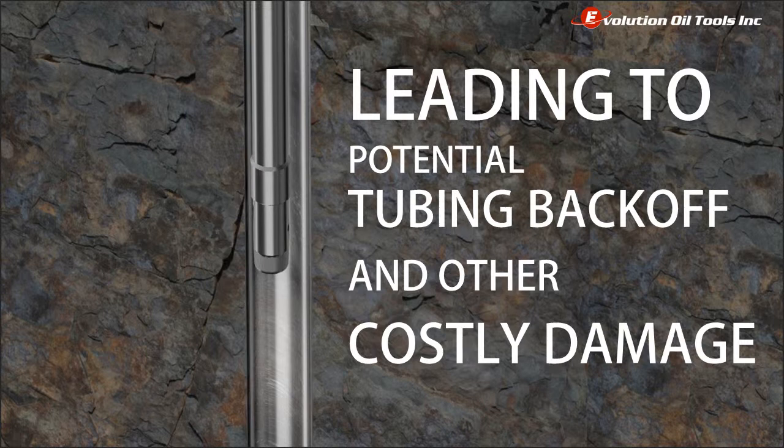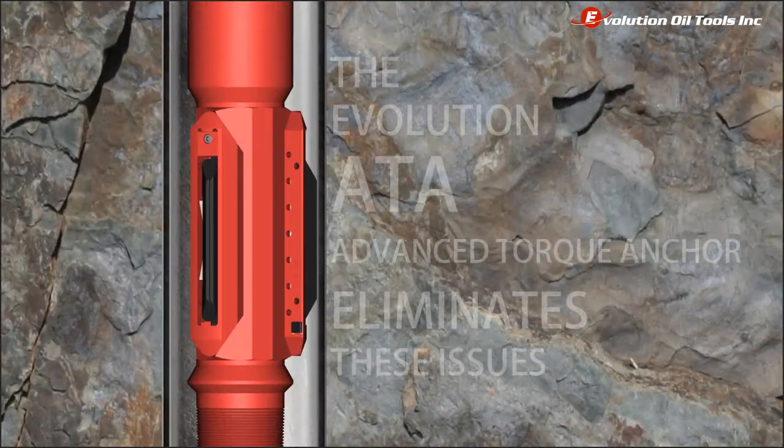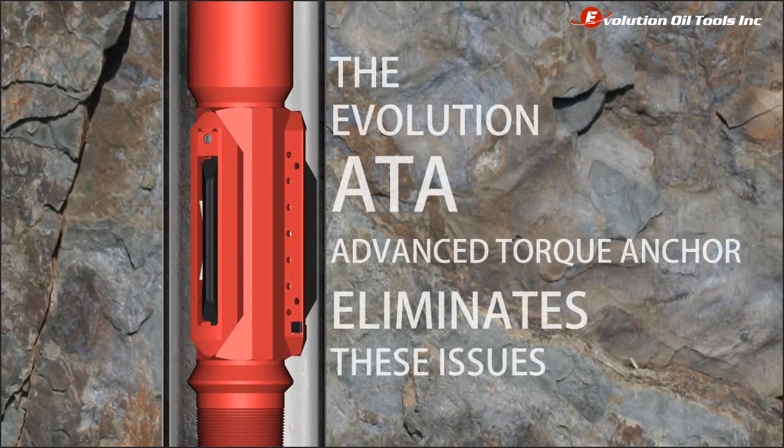This may include service rig downtime, service calls, fishing, and compounding additional costs. The Evolution ATA Advanced Torque Anchor eliminates these issues by transferring the torque caused by the pump to the sides of the casing.